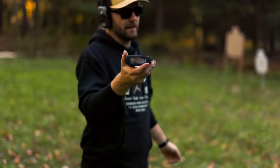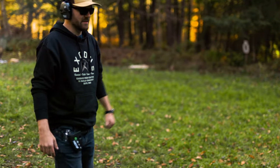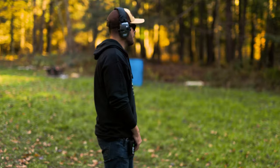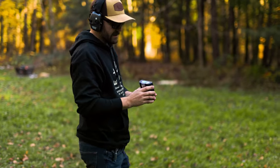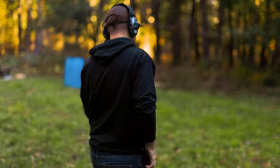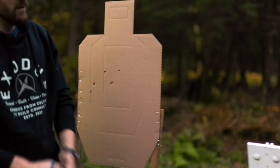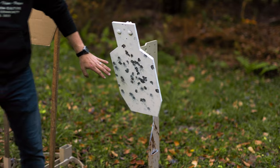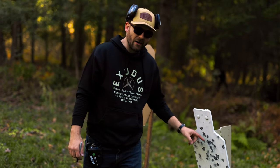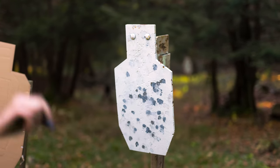That was a 3.13 — I did have one miss on the left C-zone, which is a bit embarrassing, but going back to the strengths of steel, I knew right away that I had that miss. Now let's do the same drill on cardboard. That was a 3.02. On the left cardboard target I can tell with certainty I had a C-zone hit, and then two alphas on the right. So the downside is becoming clear: with steel I knew I hit, but I don't know exactly where I hit.